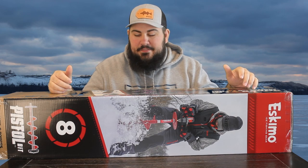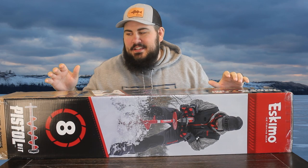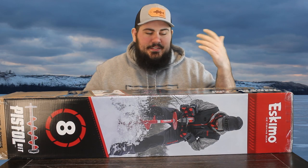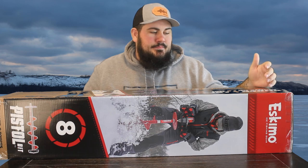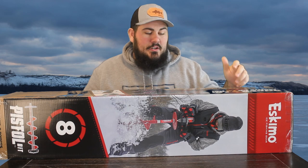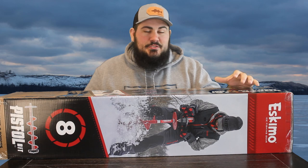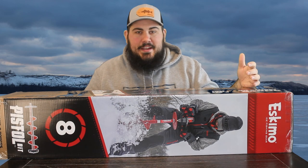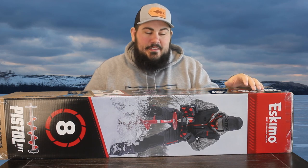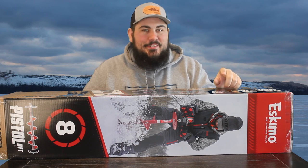But if it works, I think it's going to be great, and I'm really excited to have one. I can't wait to use it. So what I'm going to start off with is just tell you the different stuff on the box. It says it's under four pounds — it's the lightest drill auger on the market. Weight is a big deal, especially if you're dragging stuff around like I'm going to have to, because I don't have a snowmobile or a four-wheeler or anything like that yet.